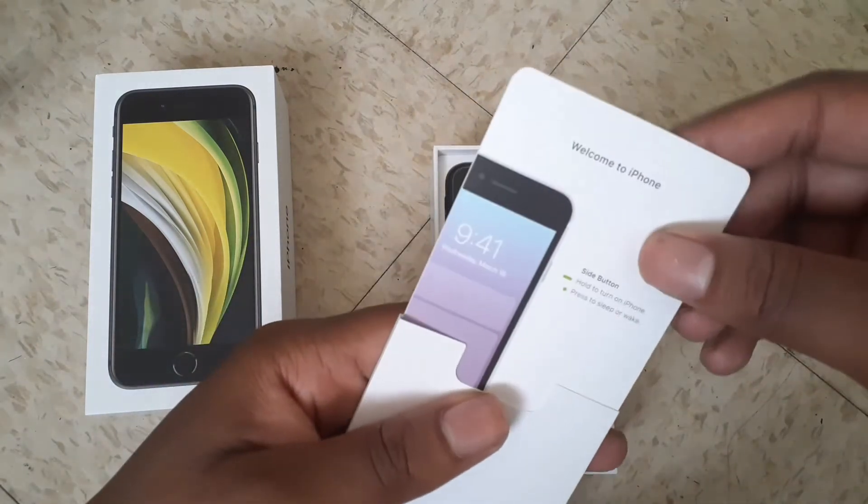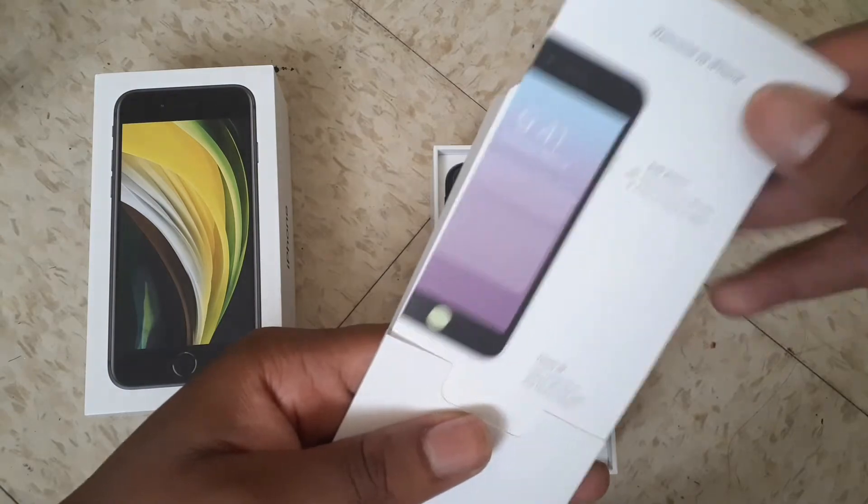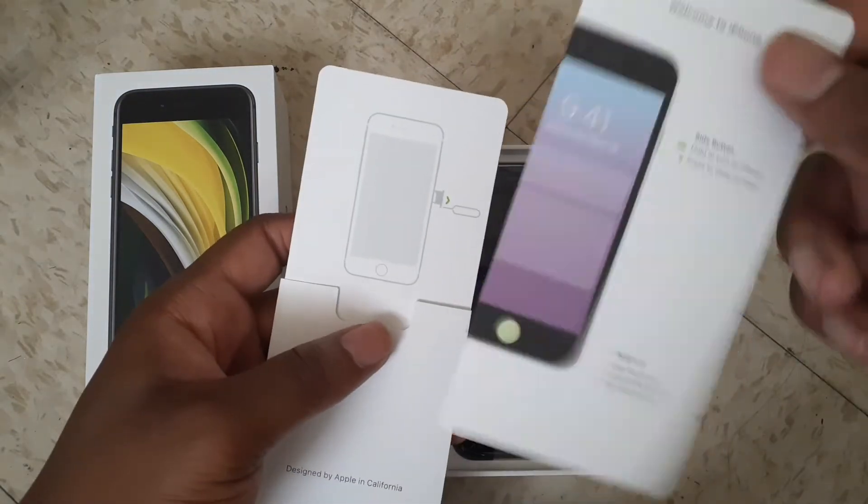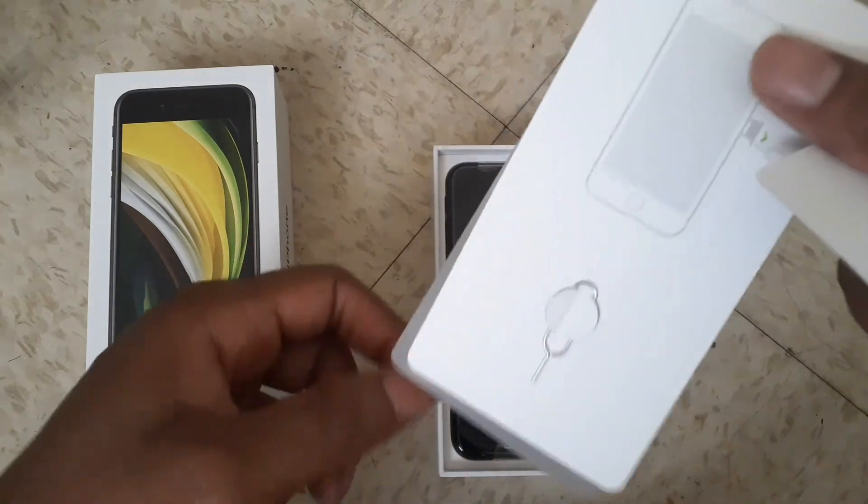I don't think this really opens. I don't really want to pull this out because I don't know if it has any of my personal information on it, but she actually shows me how to work the phone. Ooh, the key.